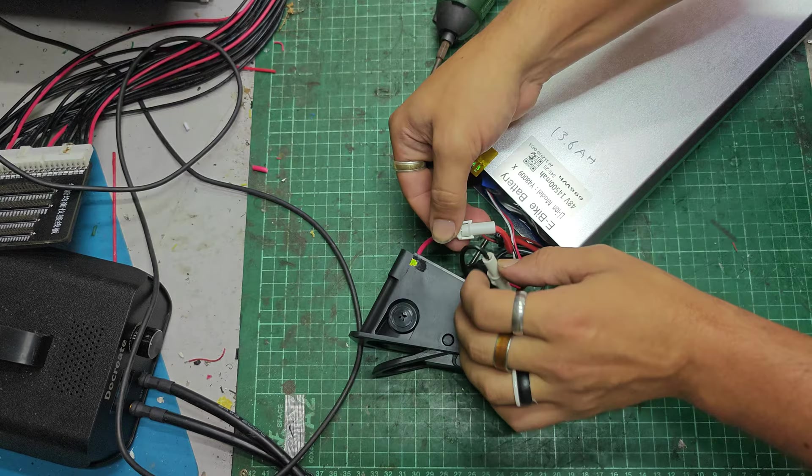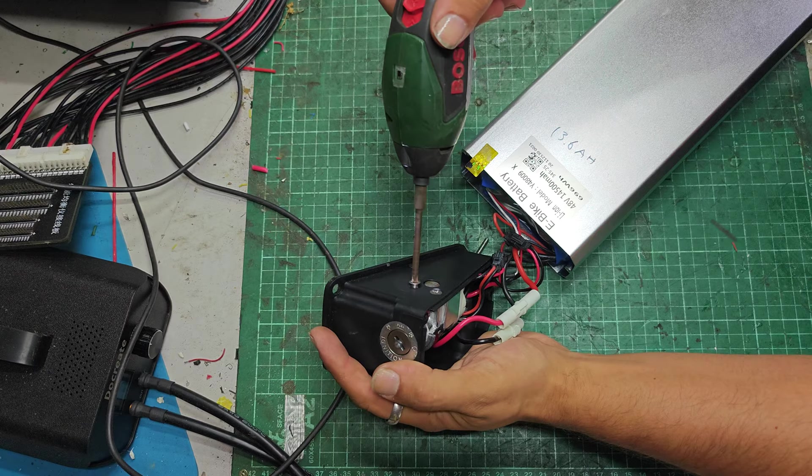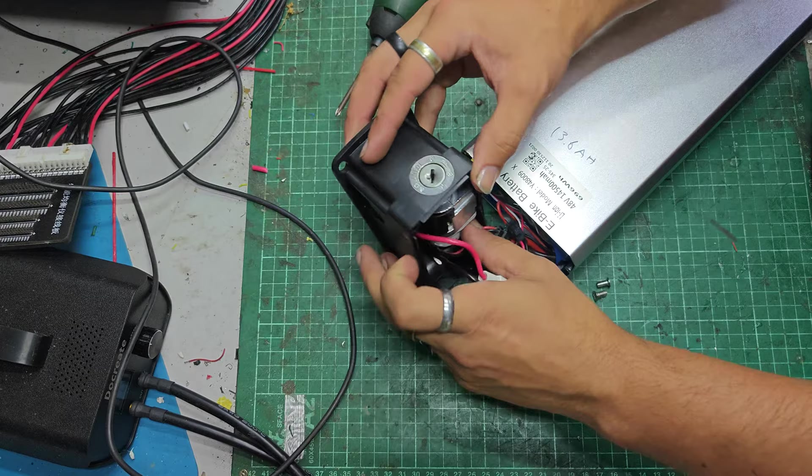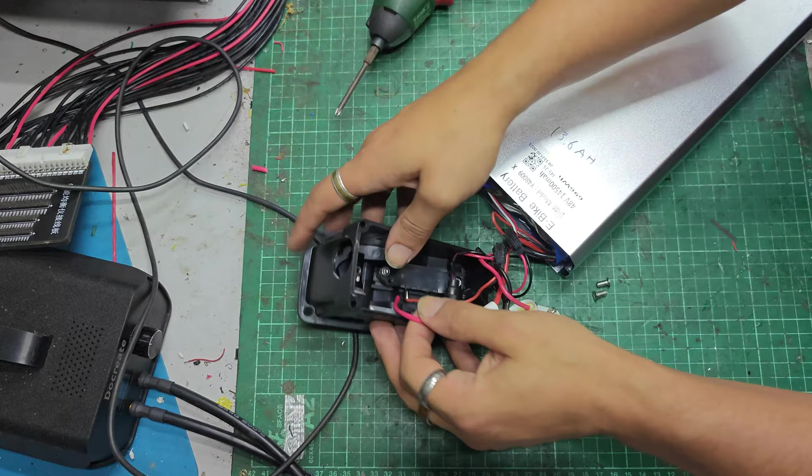Let's have a little look, shall we? That's the ignition barrel removed. The fuse holder's not even hooked up — so it's not that, evidently.